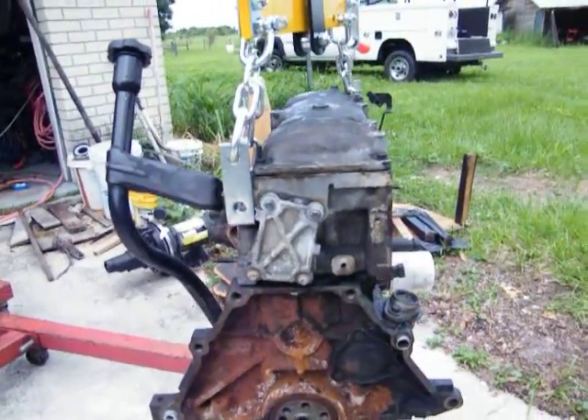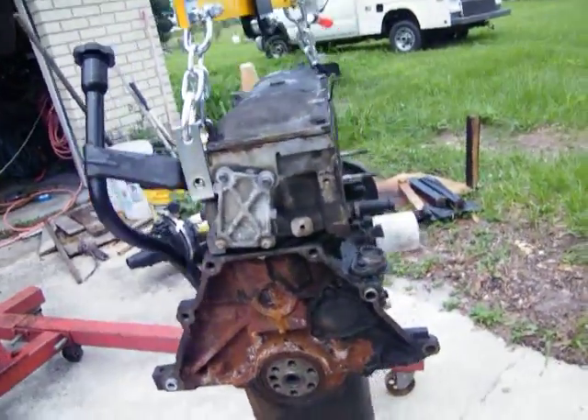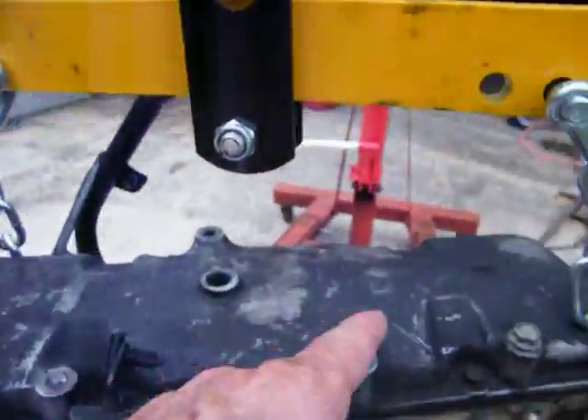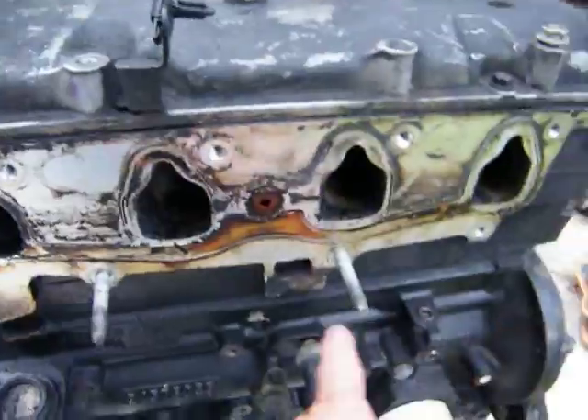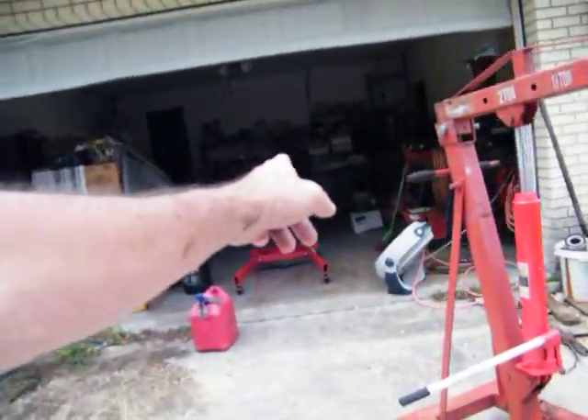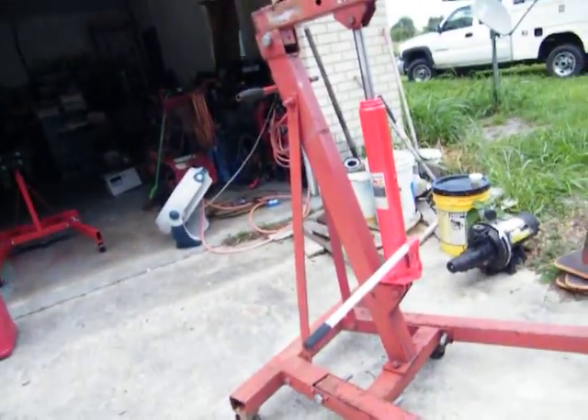It just runs hot. I'm going to clean it up — clean all this off right here, clean it down. Then we're going to put it on the new motor stand.